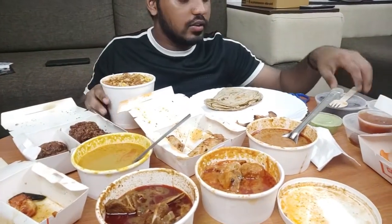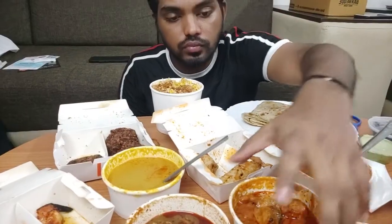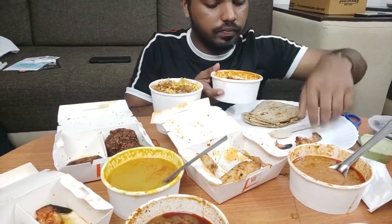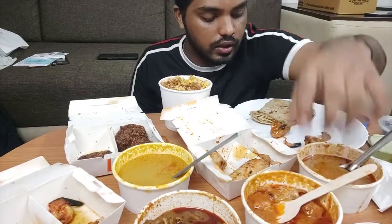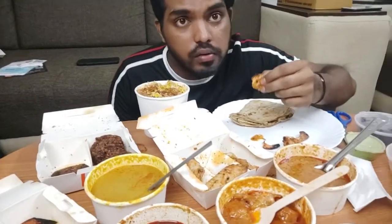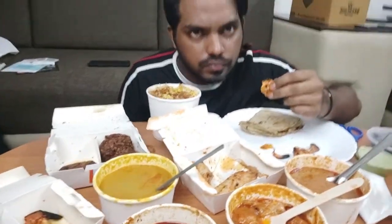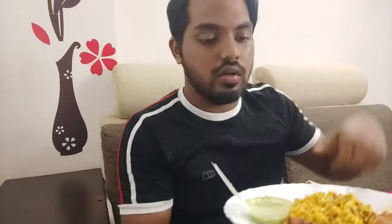So here is chicken biryani — let's taste it. A little chicken biryani... this is good. We will taste the gravy here. So here is the gravy — we will try it just like this. This is pretty good, it is really good. Here is the meat. This is cutlet with mint chutney — it is spicy.